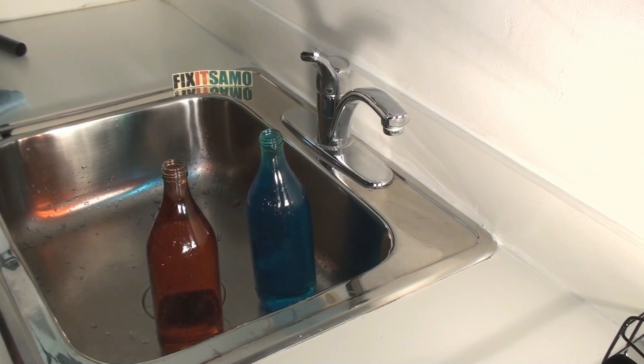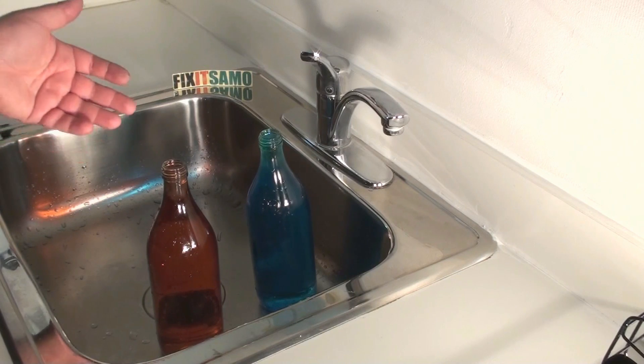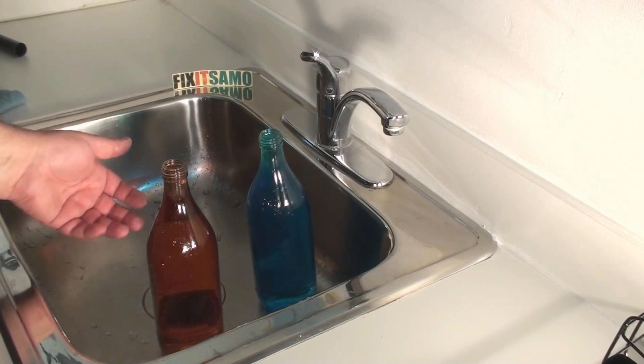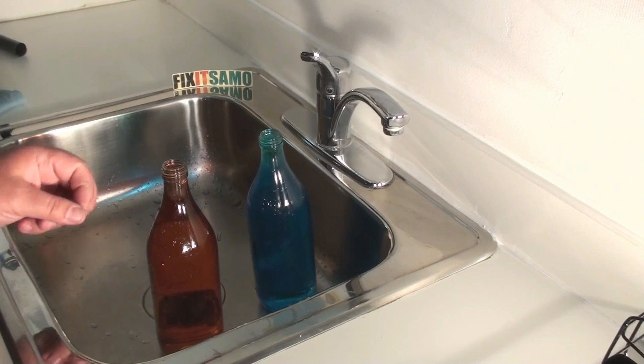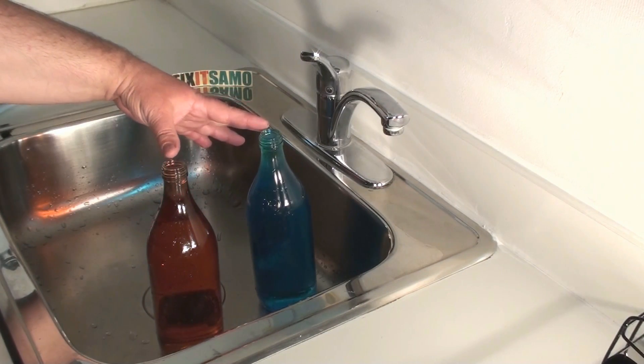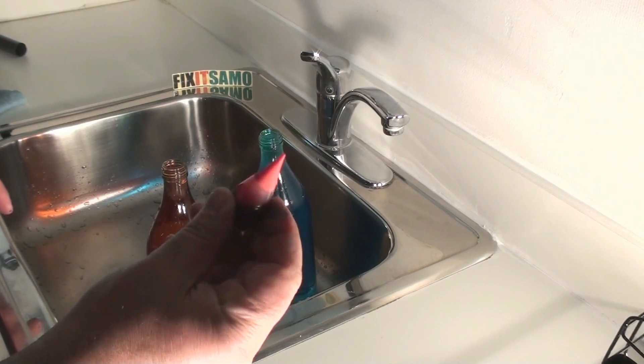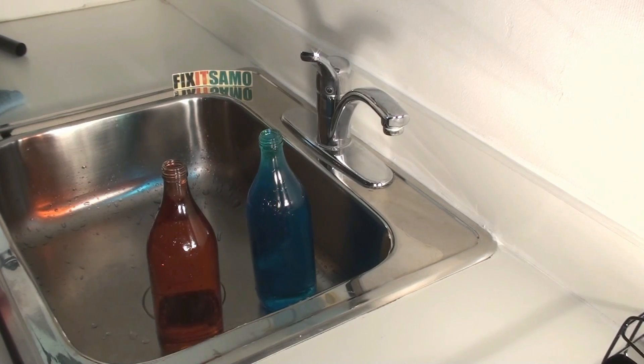Hello YouTube, welcome to the Fix It Sammo channel. Today I'm gonna show you the fastest way to empty a bottle of water. I know usually we use them and we want to empty them when we wash them, but it takes forever. So I've added some water over here — both bottles are filled to the max — and I've added some water coloring so you can see the difference.